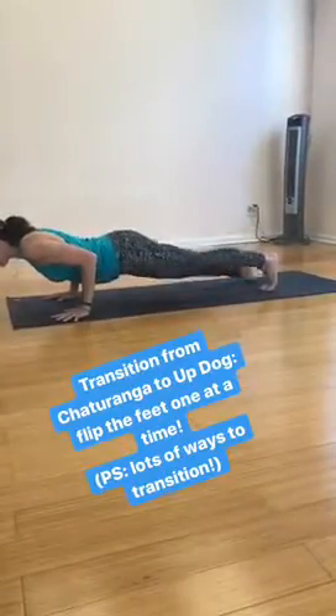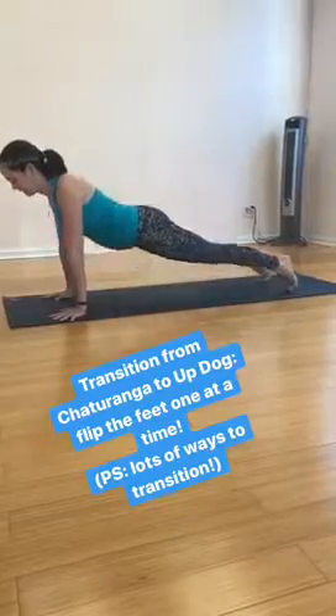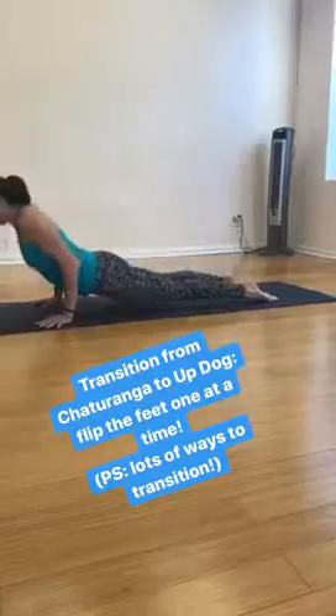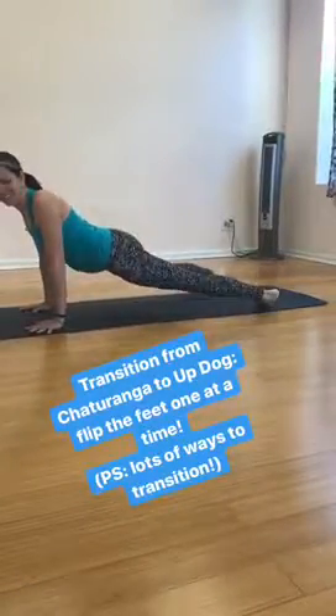Just showing how she gets into chaturanga to up dog. Notice how she flips her feet one at a time. She does this to protect her sacroiliac joint, which likes to move around a little bit too much. Plus she's able to really get onto the tops of the feet, press down, and not roll to the outer ankle.